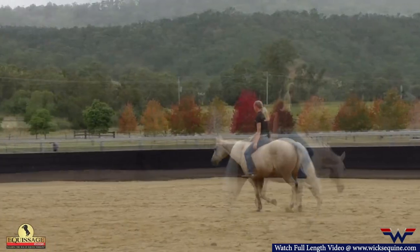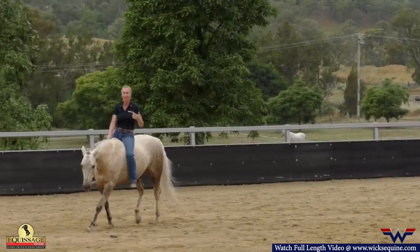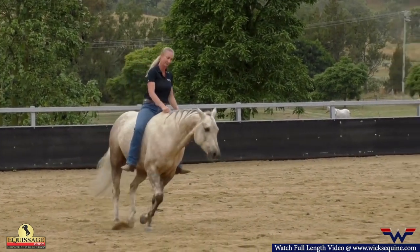I first teach them to hook onto a small circle at the jog, obviously with a saddle and a bridle on, before I get up to doing this.